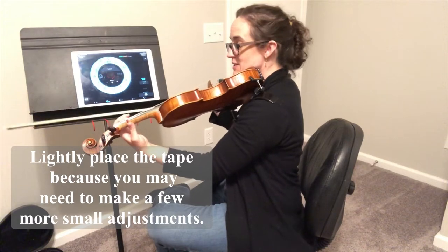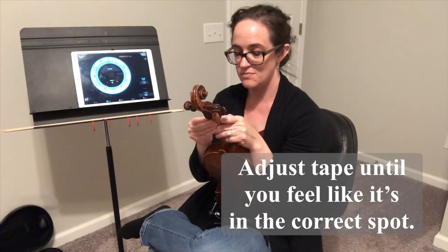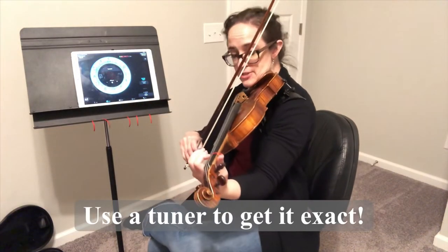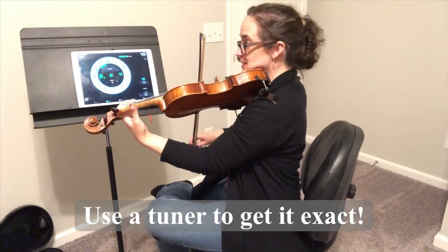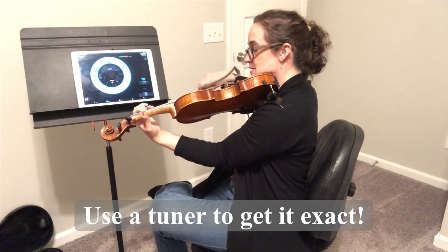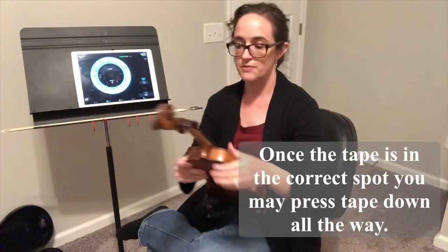I feel like I put that tape a little tiny bit sharp, so I'm going to wiggle it back a bit. I keep doing that and making sure the tape is straight across until I get the B exactly where I want it. Take your time — you want to get it perfect. Checking first finger on the D string — perfect. First finger is in the right spot.